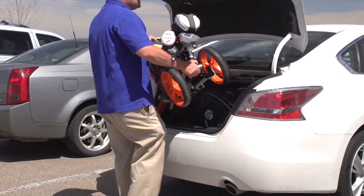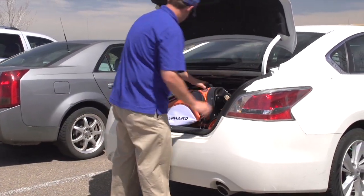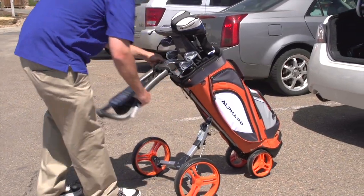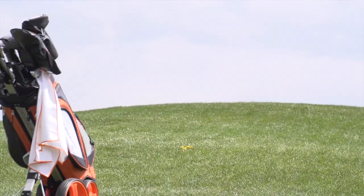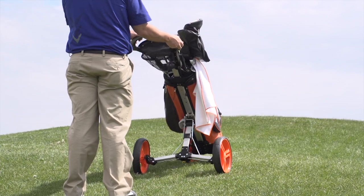Golfers love the Duo Cart because of the space-saving solution it offers. It helps you rush to the first tee, and the challenge of finding a golf bag to fit your push cart is history. Your bag doesn't twist or turn since it's all in one.